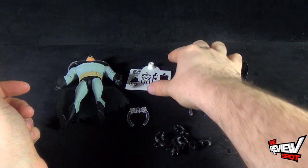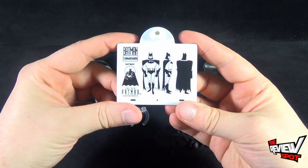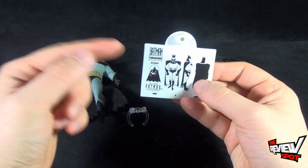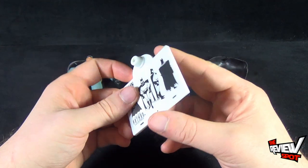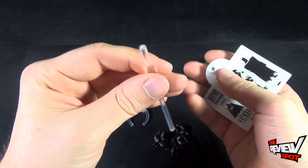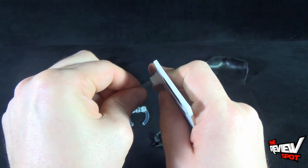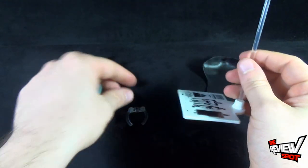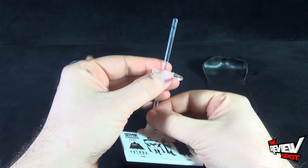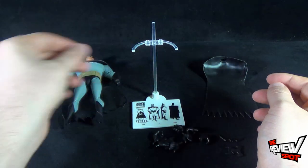The other thing that comes included with Batman is a Batman turnaround display stand — the exact same thing we got with Catwoman, just with Batman featured on the front. The display stand's pole can only be used one way: one side is a half circle, the other is a full circle. You need the half-circle side to line it up with the base, then the clip slides down so it can adjust up or down depending on how high you need your figure to be.